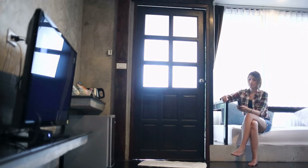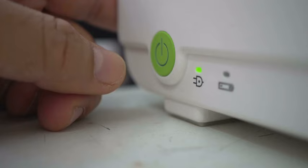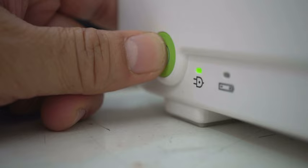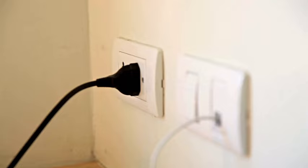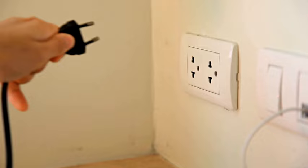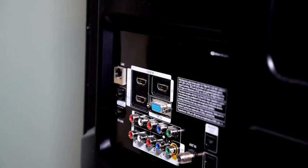Number two: reset all external devices. If you have some kind of external device connected to your TV, like a cable box, that might have caused the issue with freezing and pixelating. Simply turn your cable box off by pressing its power button, wait for one minute, and then turn it back on. Another option is to unplug the power cord of your cable box or any other external device from the power source, wait for one minute, and then plug it back in.